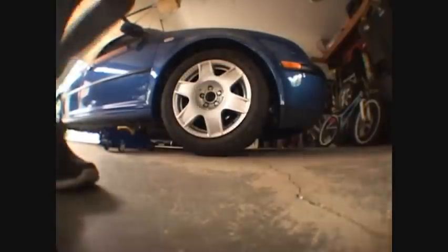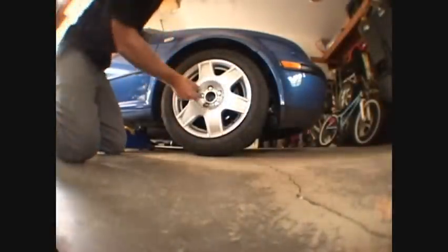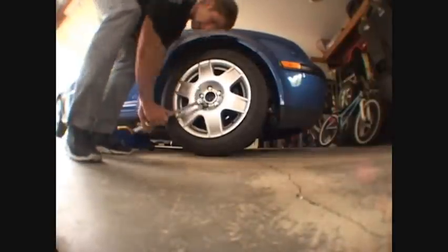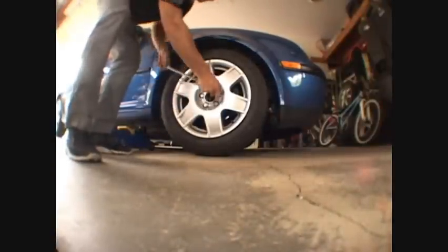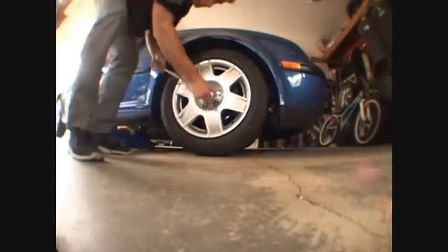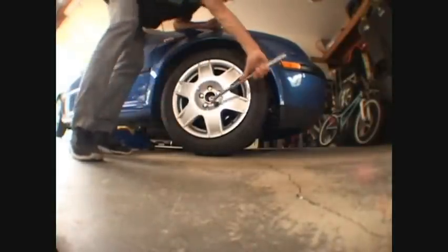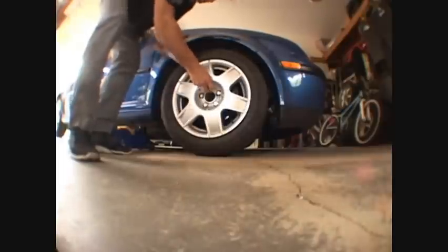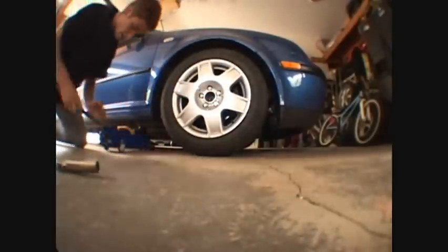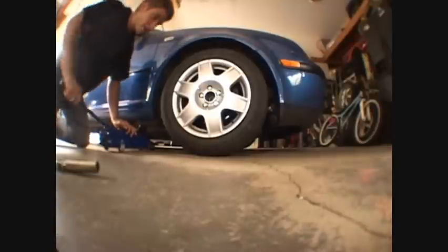But before you can get to actually lowering your car, you're going to have to take your wheels off. You've got to loosen all your lug bolts like this. Now that I've got all those loose, I can get back here and finish jacking the car up.